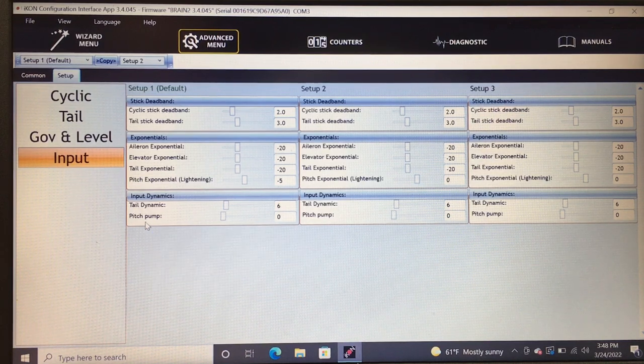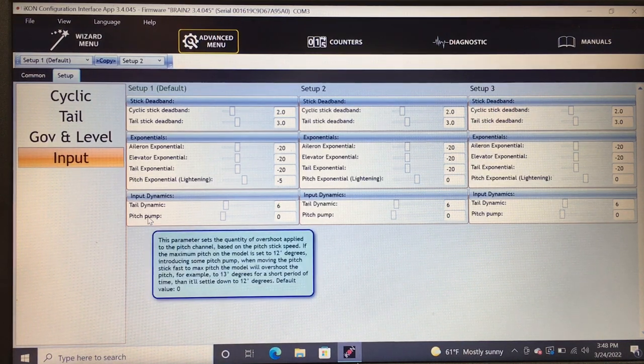Under input, you have cyclic deadband, tail stick deadband, exponential, pitch lightning, and pitch pump. Pitch pump is the overall overshoot plot — as you come out of a hard cyclic maneuver or go hard on the cyclic, it automatically gives you extra pitch and then brings it back down. For example, if I have 12° of pitch set and I go to maximum pitch level, it'll briefly go to 13° and then resume back to 12°.